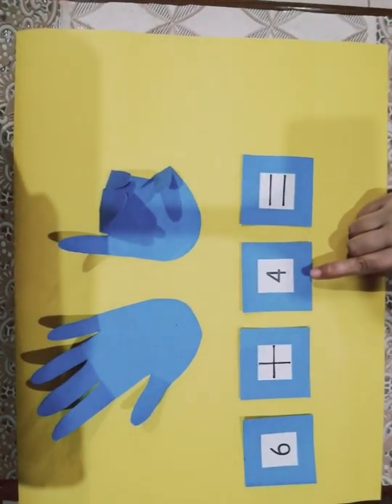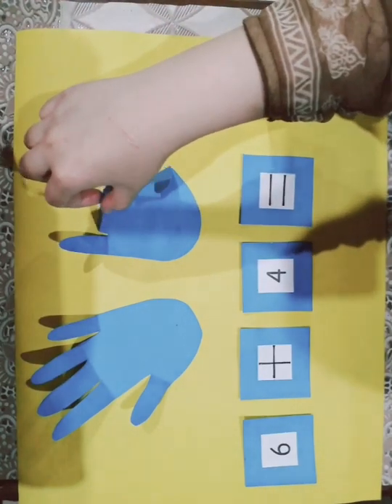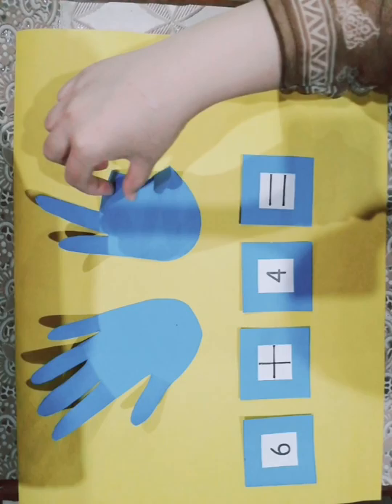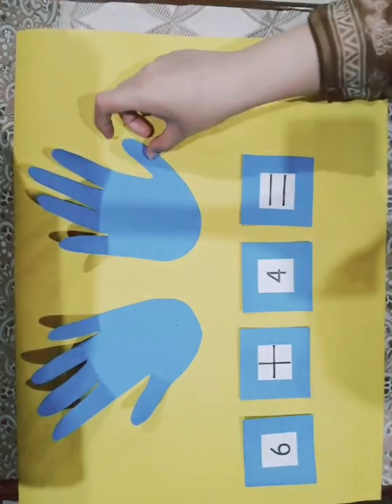How many more fingers will I open? 4. Let's open them: 1, 2, 3, 4.